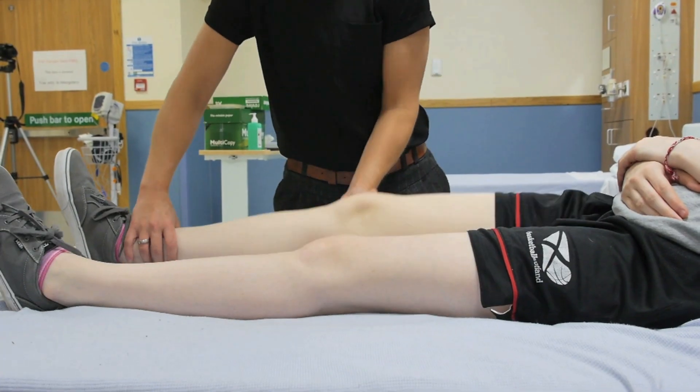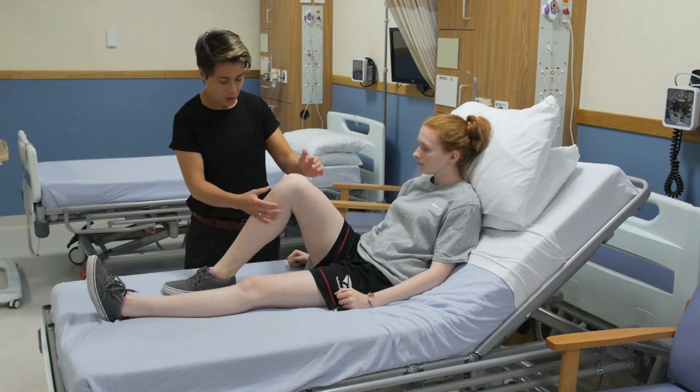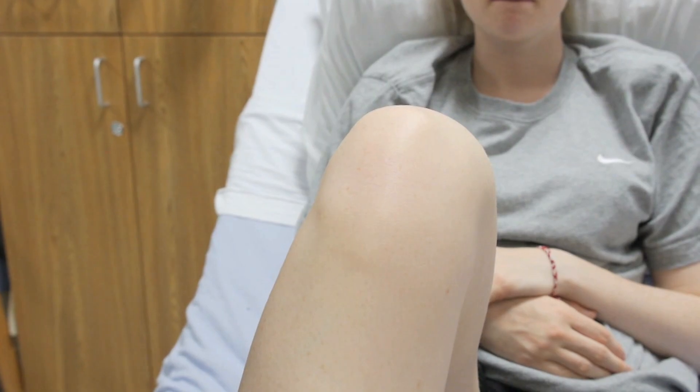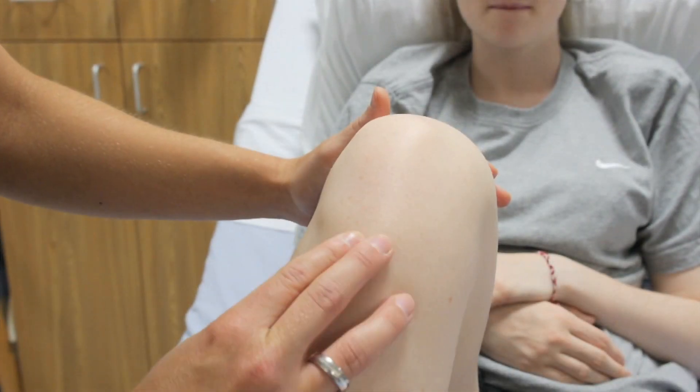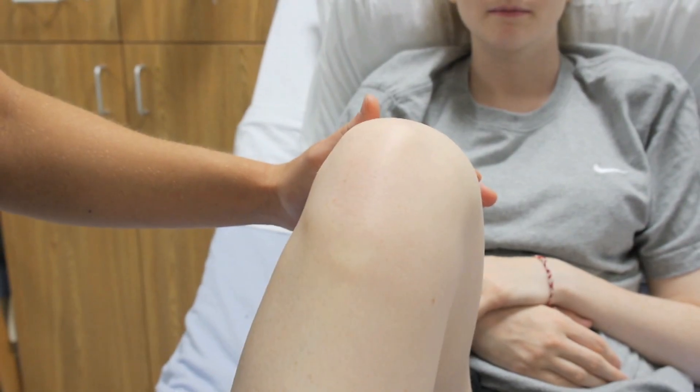Now continue with palpation of the other anatomical landmarks around the knee. It is a superficial joint, so there is a lot to be felt. Ask the patient to flex their knee to 90 degrees. Palpate the tibial tuberosity and the patellar tendon for any signs of tenderness, which would indicate patellar tendonitis.